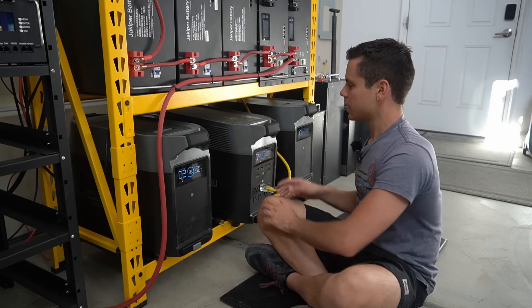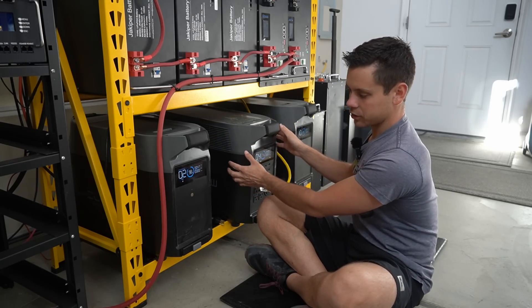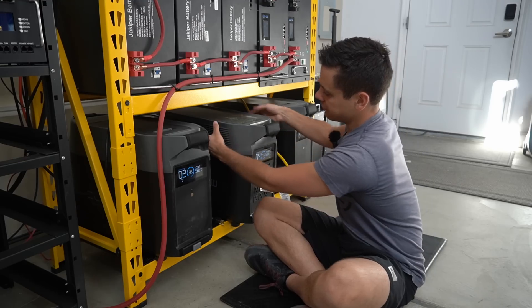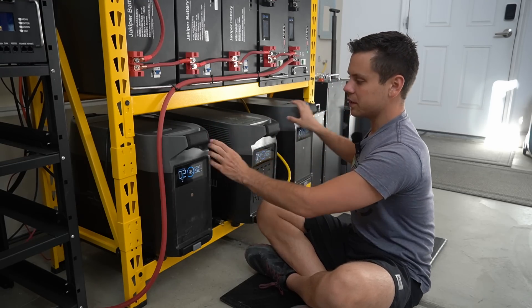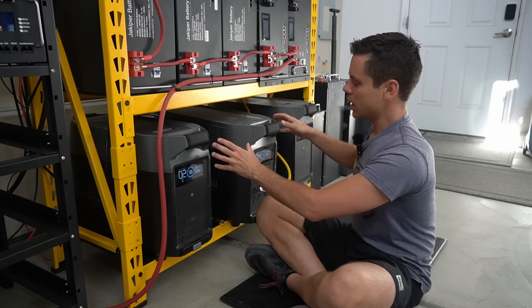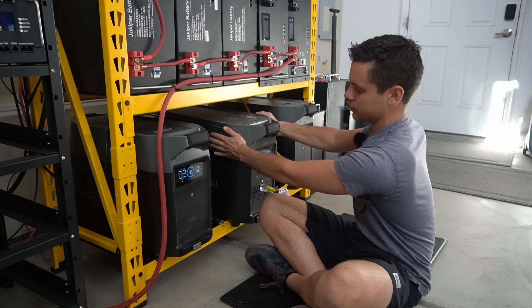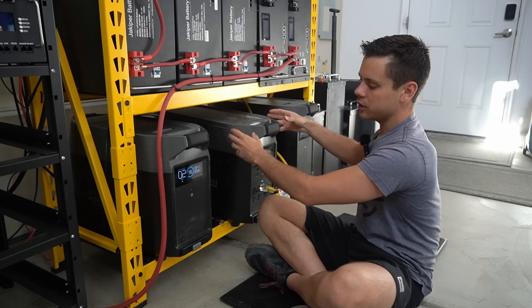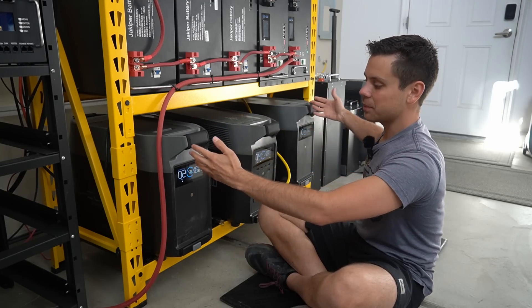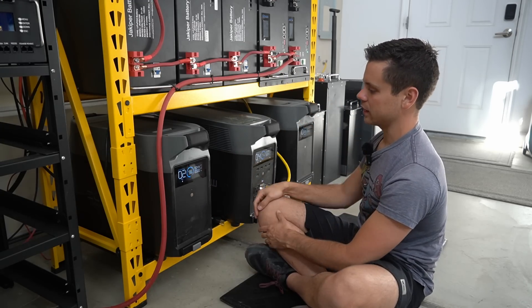That leads me to the next downside, which is about the airflow of this main unit. It has the inverter and the solar charge controller, with fans on the sides, which makes it very difficult to put the expansion batteries close to it. If they're too close, you're going to have overtemperature issues because you're blocking the airflow vents. You have to push the batteries to the side so this main unit has a lot of airflow, which takes up even more space. It would be so much better if they could stack instead.